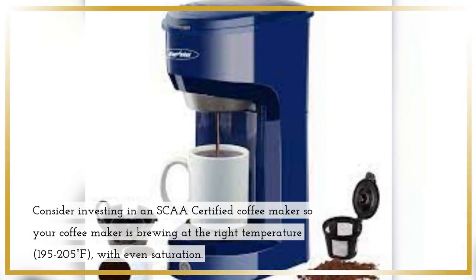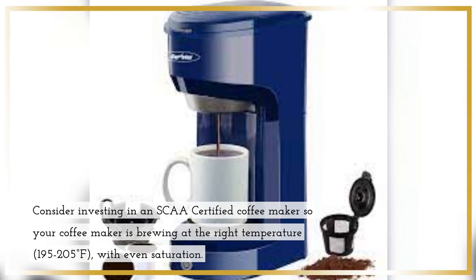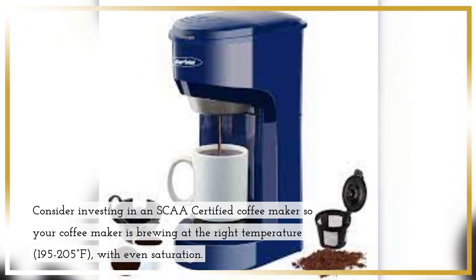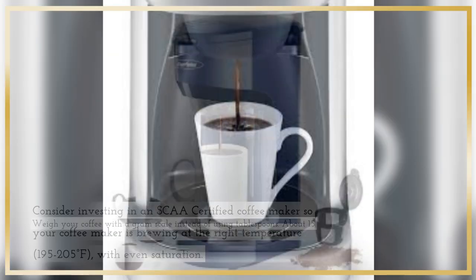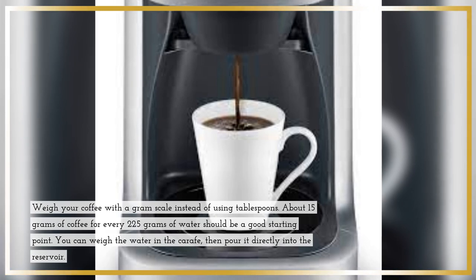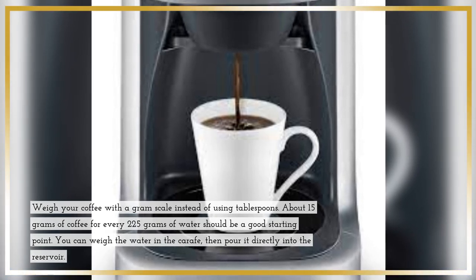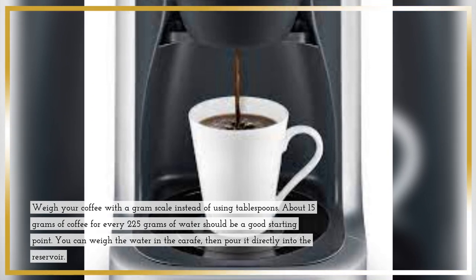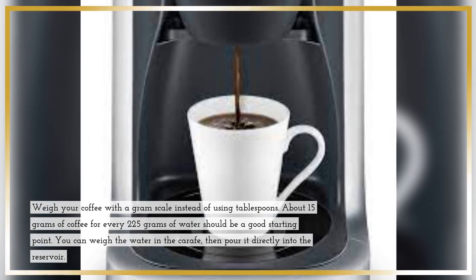Consider investing in an SCAA certified coffee maker so your coffee maker is brewing at the right temperature, 195 to 205°F, with even saturation. Weigh your coffee with a gram scale instead of using tablespoons. About 15 grams of coffee for every 225 grams of water should be a good starting point. You can weigh the water in the carafe, then pour it directly into the reservoir.